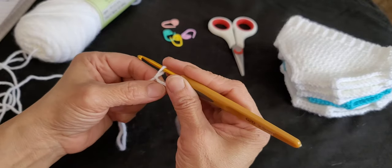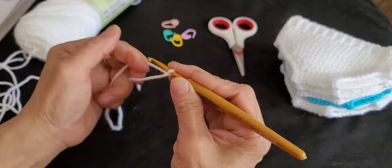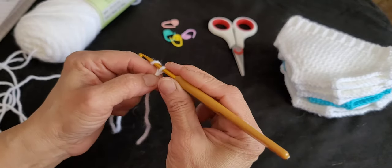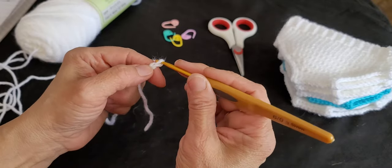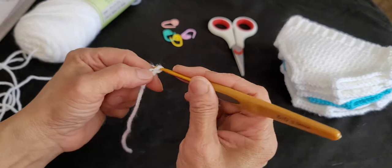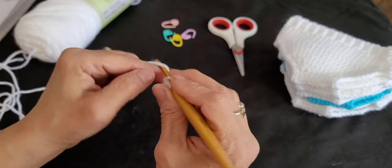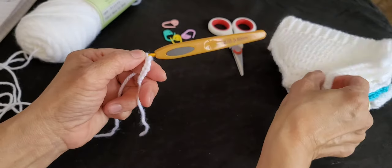Now we're going to do a chain of six. To do the chain, yarn over and pull through the loop — that's one, two, three, four, five, and six. We have a chain of six.